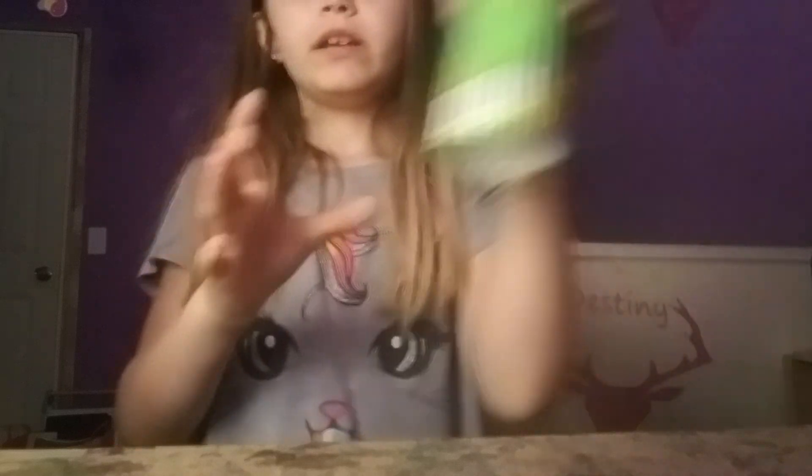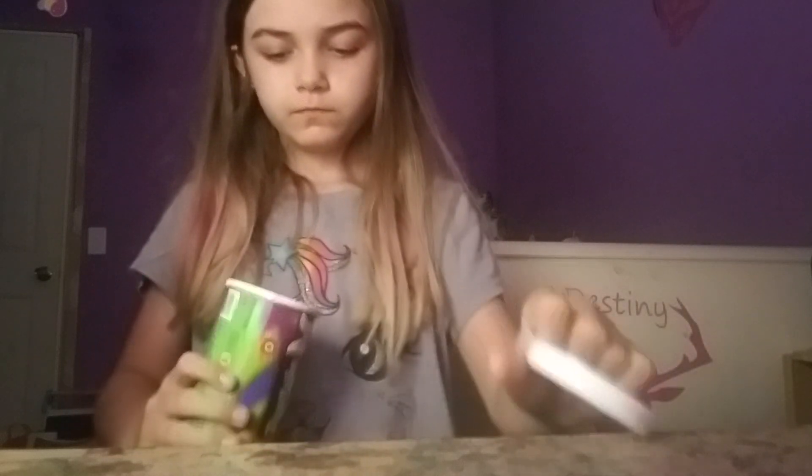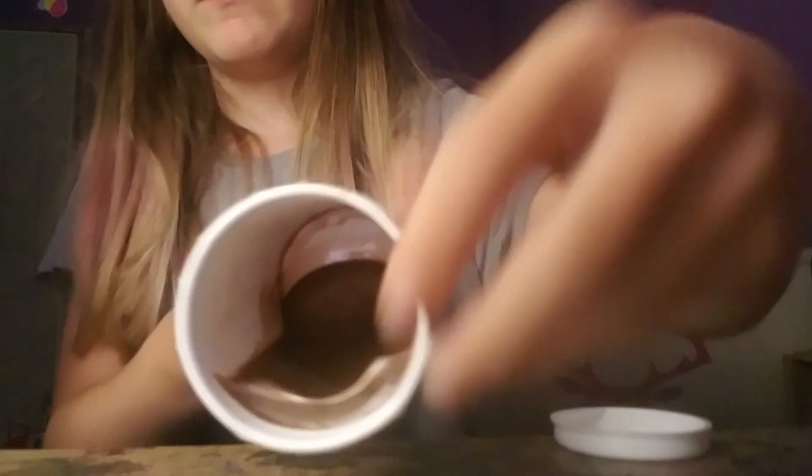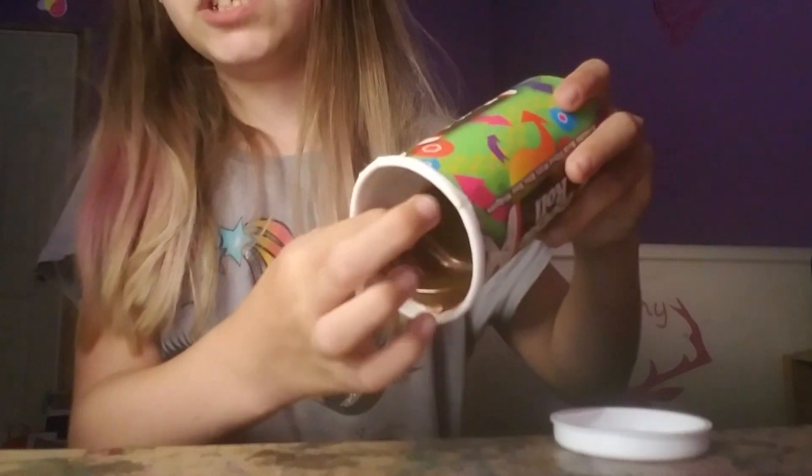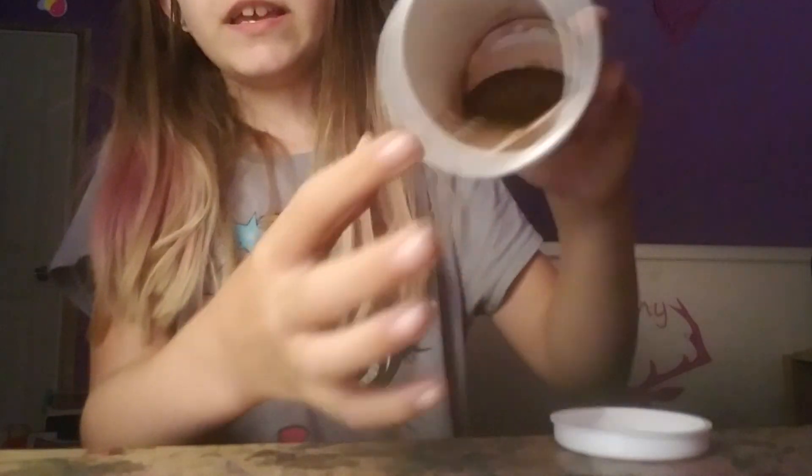Hello guys, today this is my slime collection. Here's the first one — it's icky and brownish, it's golden brown, silvery-ish. I can't play with them because some of them are very sticky and they're hard to get off, so I'll just show you what they look like.